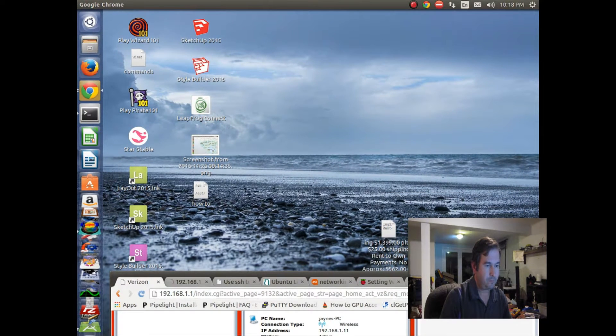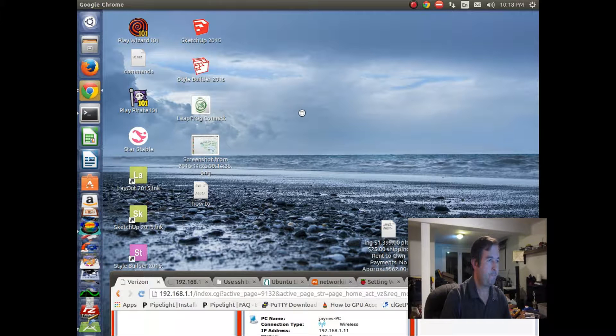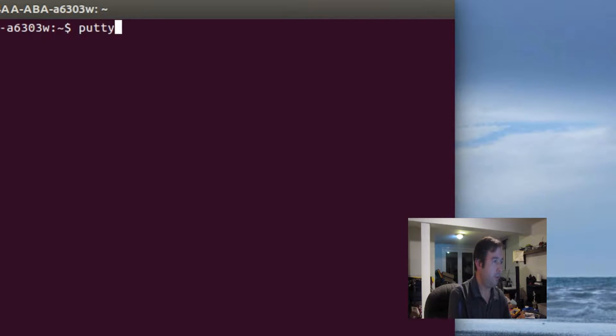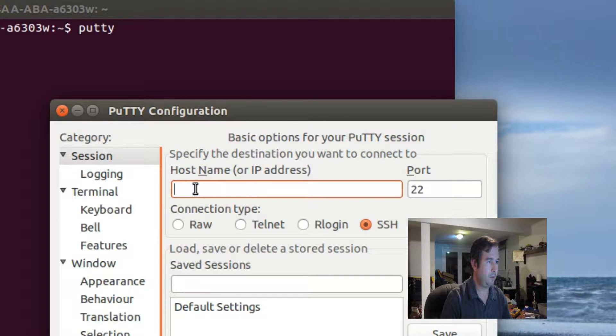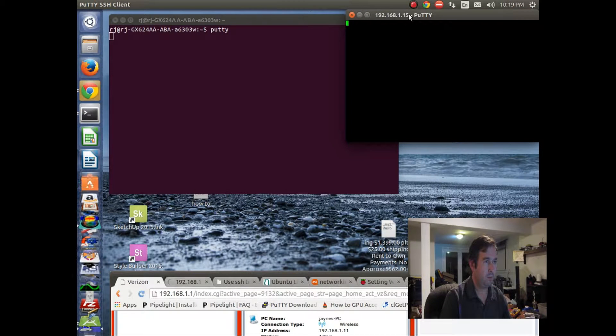So what we're going to do is start up a new terminal window and type putty. We're going to use PuTTY to connect to our Raspberry Pi. Some people call this running headless - there's no monitor hooked up to the Raspberry Pi, we're just connecting to it through the computer. We'll type in our IP address 192.168.1.15, and SSH typically comes in through port number 22, so we'll leave that and open up the PuTTY window.